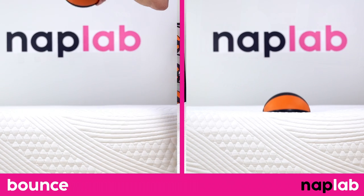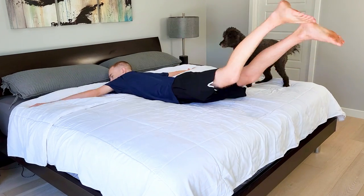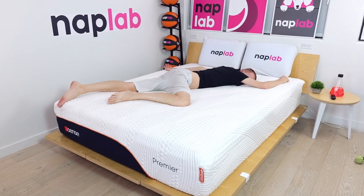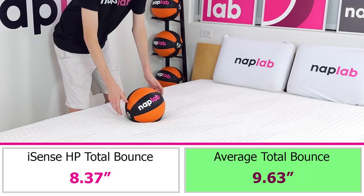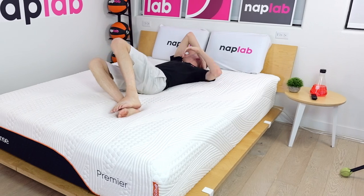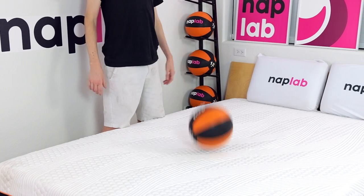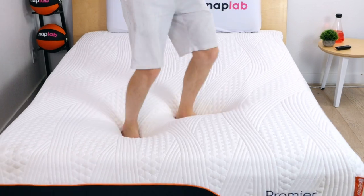To run the bounce test, we drop a 12-pound medicine ball onto the mattress. We measure the maximum depth the ball sinks to before rebounding up, as well as the max height it achieves on the bounce. Bounce is a preferential factor — some prefer more, others less. However, more bounce is typically better than less as it improves ease of movement, aids in response time, and improves sex performance. The iSense Hybrid Premier has a moderate level of bounce. In our test, we measured a total bounce height of 8.37 inches. This is 1.26 inches less bounce than the average of 9.63 inches. Ideally, I'm looking for 8 to 12 inches of total bounce. At this level, we have enough bounce to improve ease of movement and sex without being too high as to create issues for motion transfer. At 8.37 inches, the iSense bounce level is on the lower end of my ideal range, but still within it. During our test, I felt that there was enough bounce so that I didn't feel stuck on the mattress. The lower bounce means sex performance isn't perfect, but it's still solid.